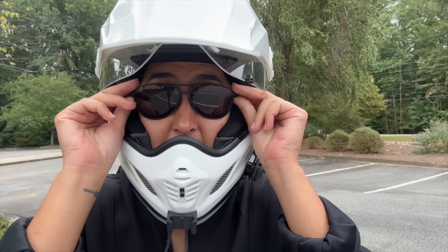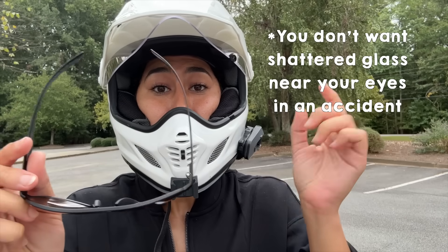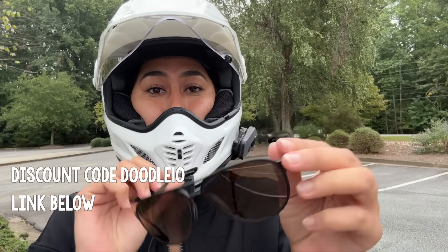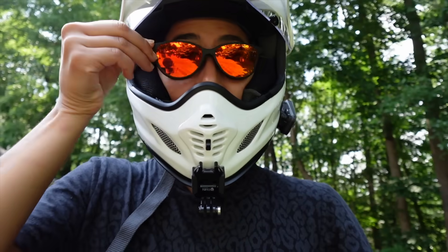No one asked me about this, but it needs to be talked about: make sure you have shatterproof glasses under your helmet. These are perfect for motorcyclists because they're so comfy under a helmet. I've got a discount code for you below, and yes, they come in prescription, polarized, and non-polarized versions.